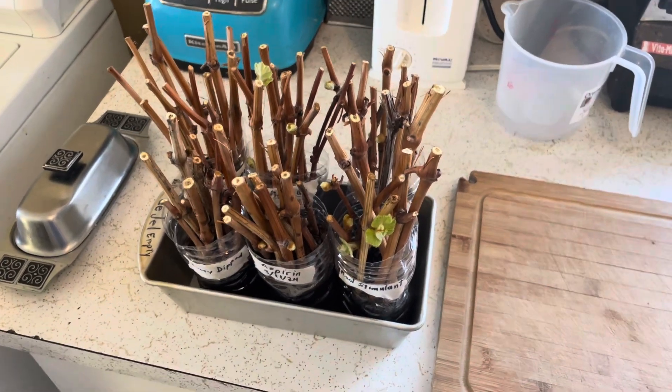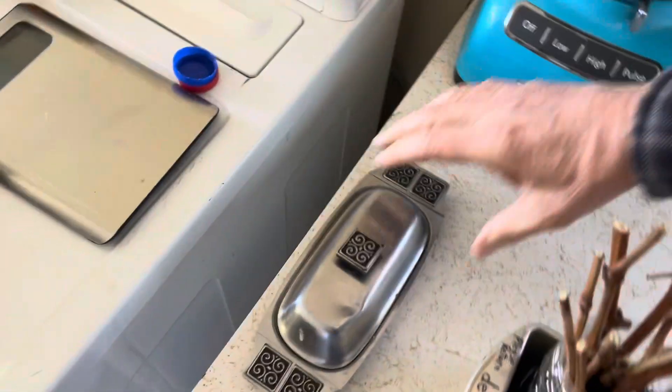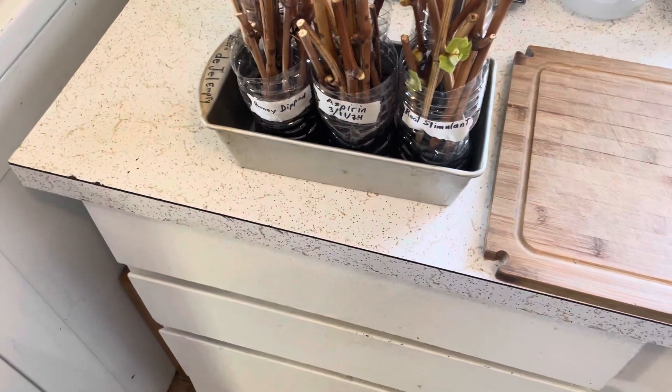Hello, this is Rod, Live Within Your Means. I'll just move the butter out of the way here and show you the grapes that I've been trying to root.